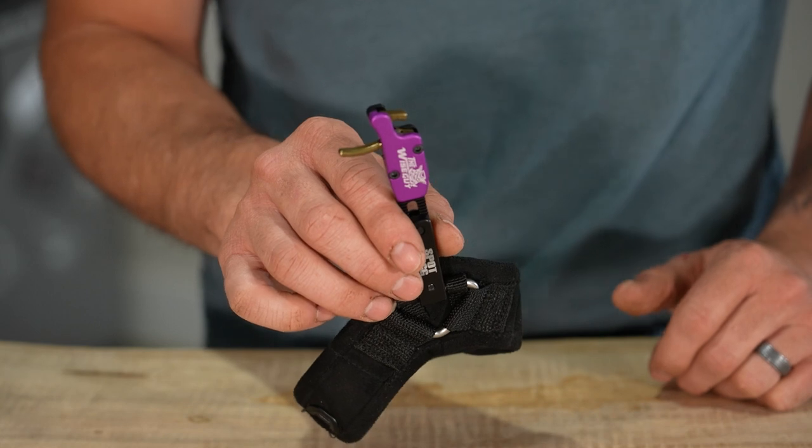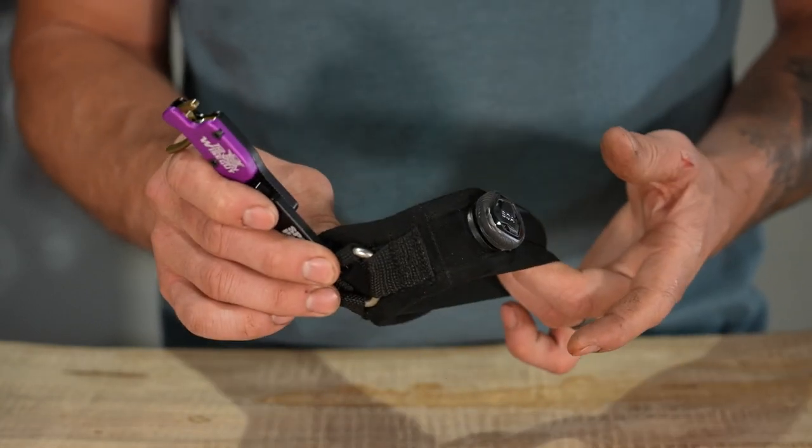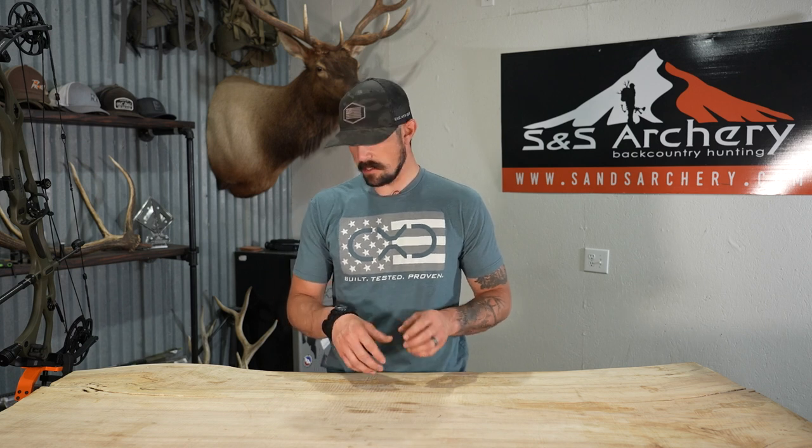That's pretty much it on this Wiseguy model with the rigid body and the BOA strap system. If you guys have any questions about this release or anything else in the store that we carry, please feel free to give us a call or shoot us an email — we'd be glad to help. If you've found this video to be useful in any way, please hit subscribe to follow us along on more gear, hunting, and review videos. Thanks guys.